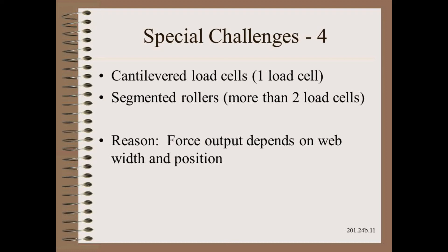The last challenge we will take up here is only seen in situations where you don't have two load cells. Cantilevered machines, for example, will only have one cell, and some paper machine winders and other equipment will have more than two cells across the width. These challenges have custom calculation solutions that consider the width and the position of the web.